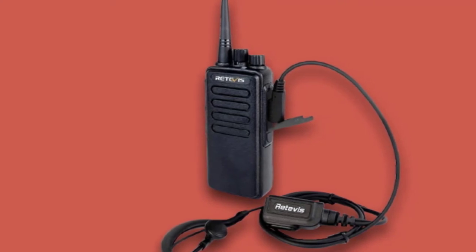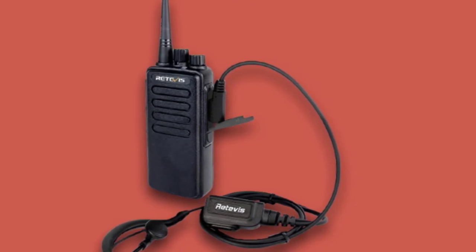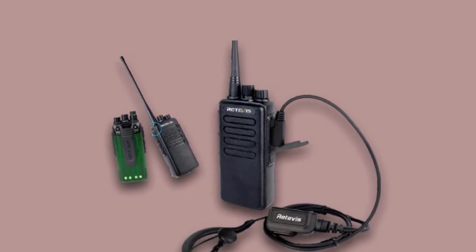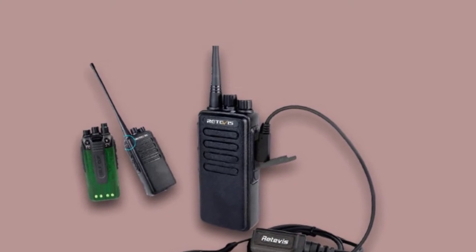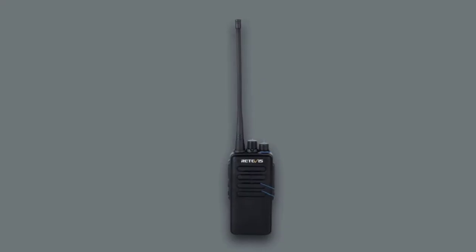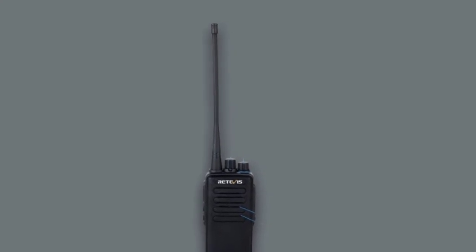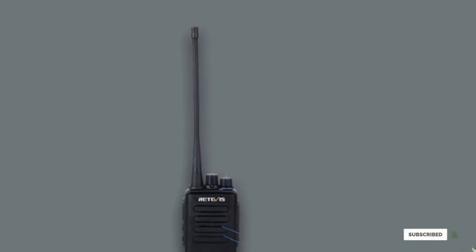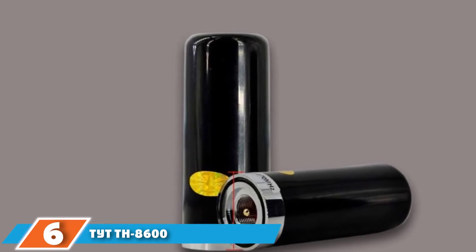It features three power output settings, allowing you to configure its power depending on the distance across which you are communicating. You can set its power output to 10, 25, or 50 watts. It operates in a frequency range between 400 and 490 MHz. With 200 channels, you'll have no problem finding one that works best for you and your team. Its scrambler function ensures your team's communications are confidential. It also gives you three channel spacing settings — 10K, 20K, and 25K — to choose from based on your required bandwidth.